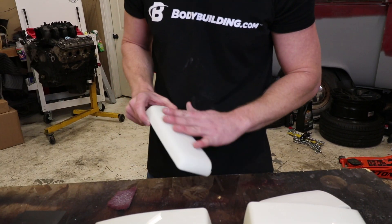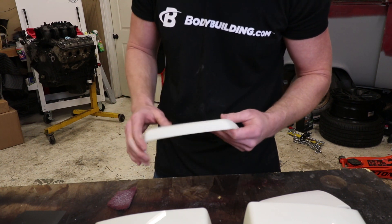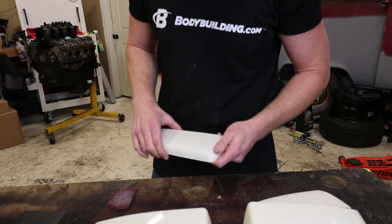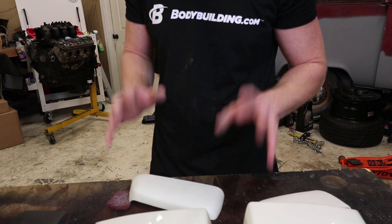Now that it's good and dull, you know it's ready to go. You just want something good for the paint to bond to — a good surface for it. There's no shiny part. So what I'm going to do is go ahead and get the rest of these prepped and then we can get to spraying.